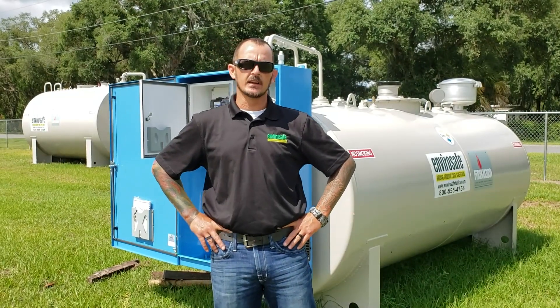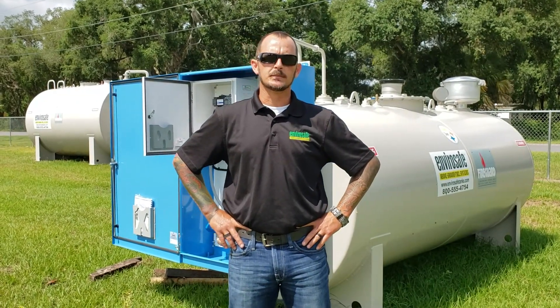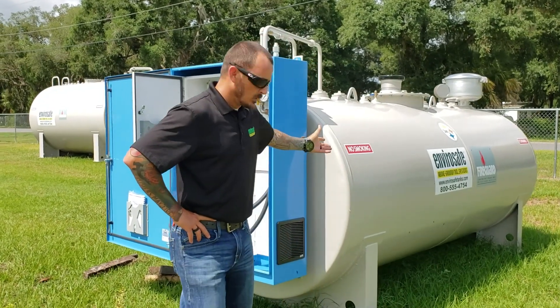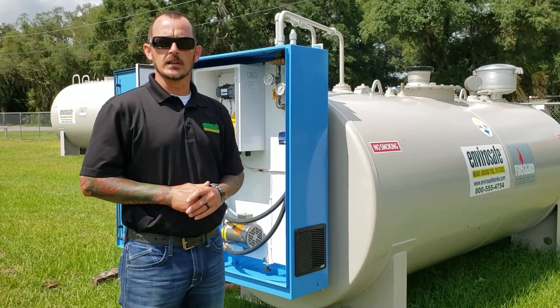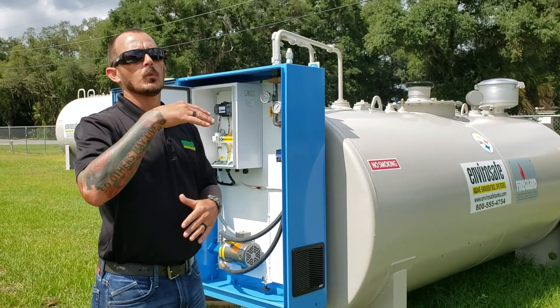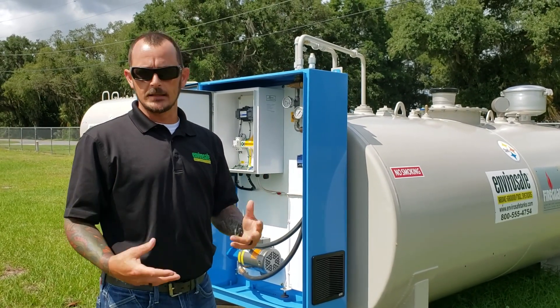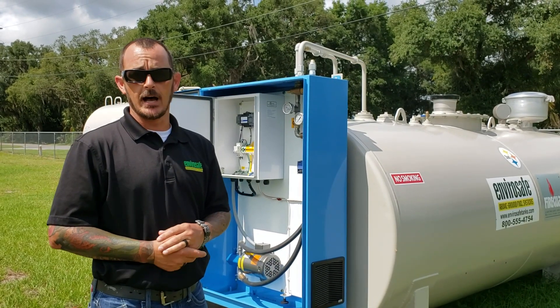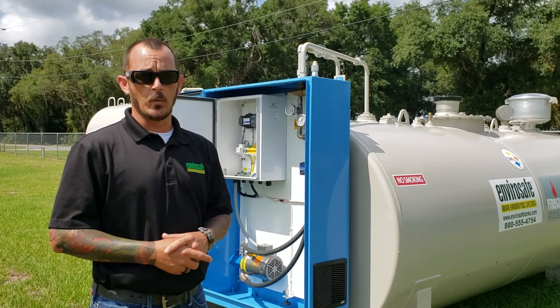Hey everyone, Steve with Envirosape. Just want to give you guys a quick rundown on what to expect when you get your new tank that's got a transfer system on it. Right here we've got one of our tanks that will be shipping out shortly, and I just want to show you guys what you're going to want to look for, what's going to need to be installed, and the things you're going to have to do to get your system online and to know what you're looking at when the tank arrives.